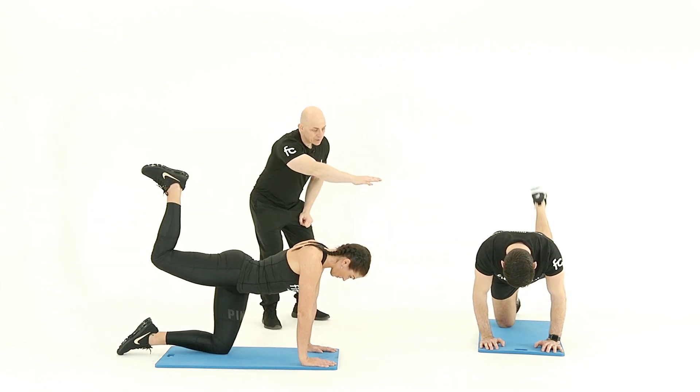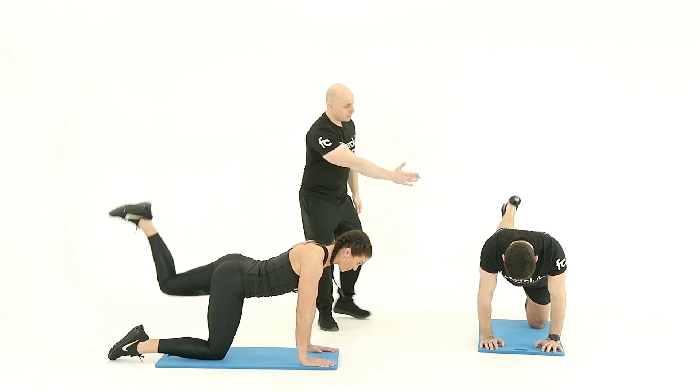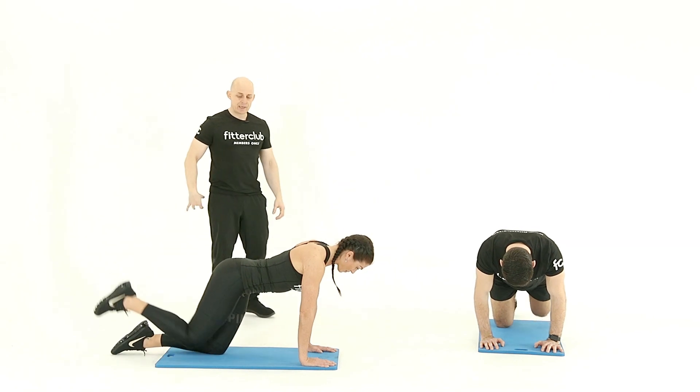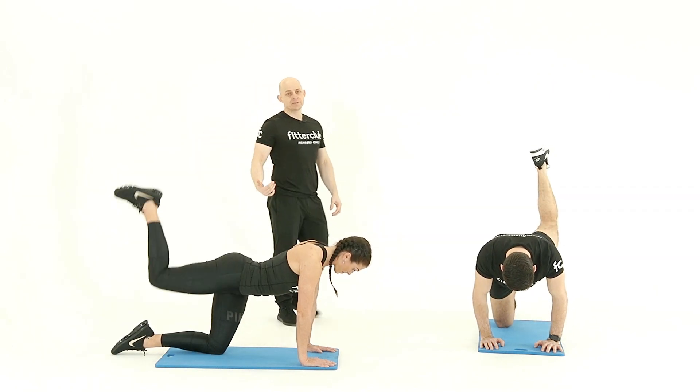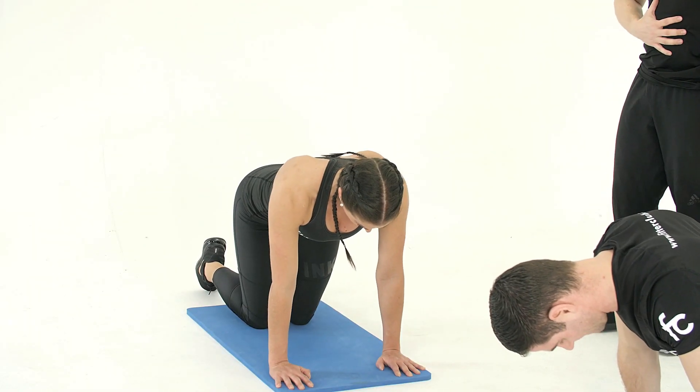By keeping the shoulders, elbows and wrists aligned, we're staying nice and square and all of the lift comes through the hip. Activating the hip, mobilising through the hip whilst also challenging the core, lower back and abs.